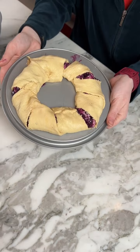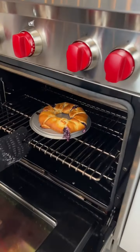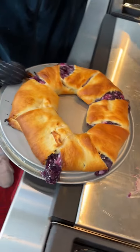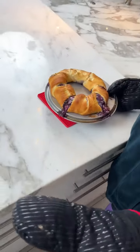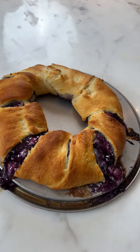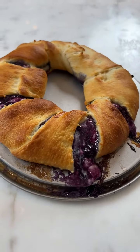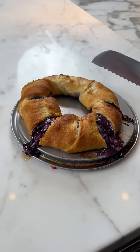We're going to put it straight into the oven from here. It smells amazing, I think we're done. Oh wow, look at that — this looks incredible! It does look really good, doesn't it?